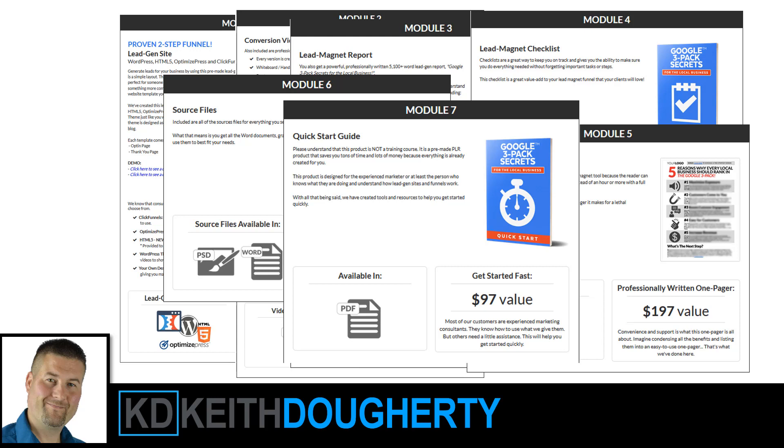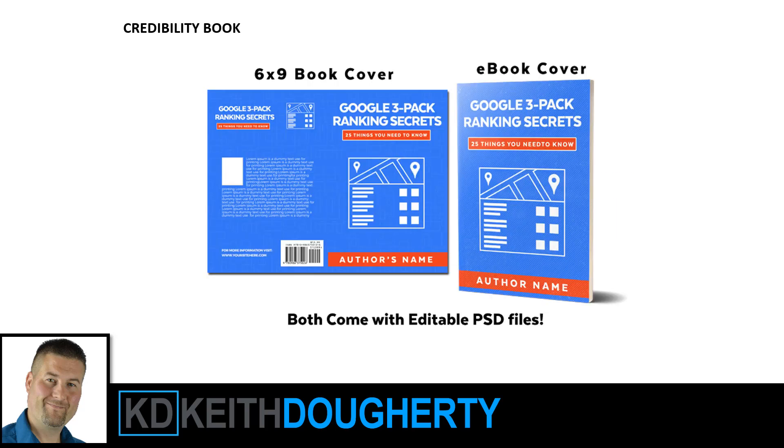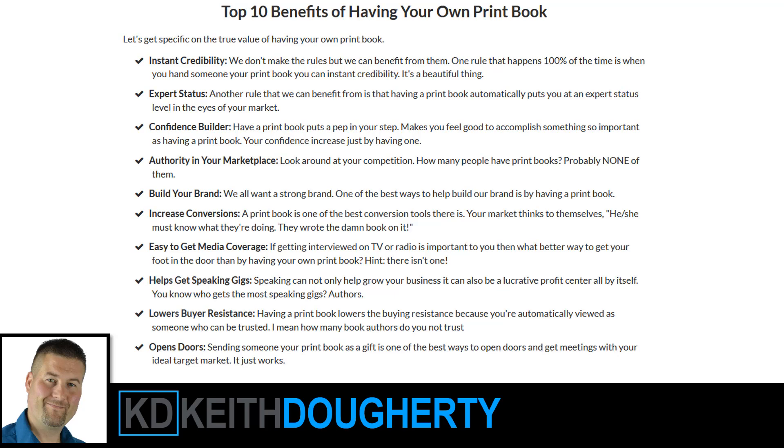On top of that, he has a marketing package, which is a whole other set of modules. The really cool thing Drew does is he gives you the option. There are two ways — you can invest in the basic package, but if you invest in the higher package, I think it's only about $10 more, you get a credibility book called Google 3-Pack Ranking Secrets: 25 Things You Need to Know. You can publish this book using a company like Lulu — L-U-L-U.com — and they have a small pocket book format.